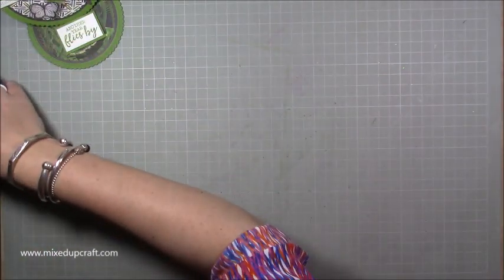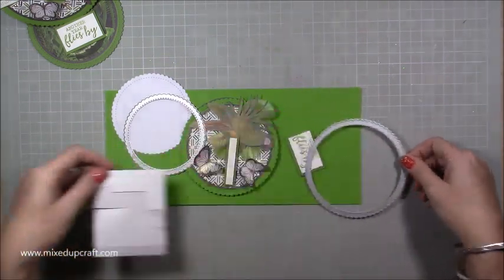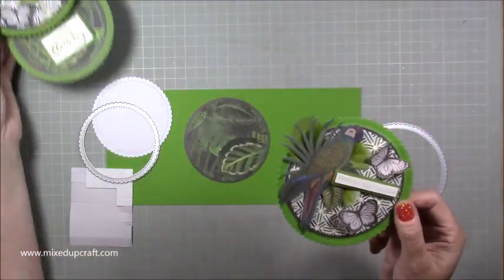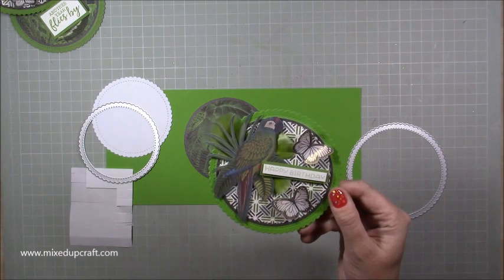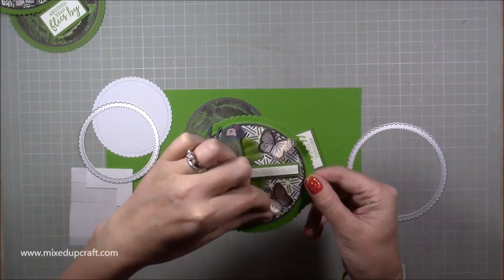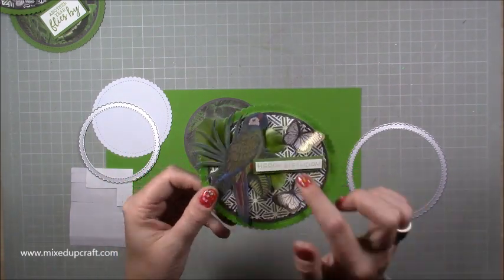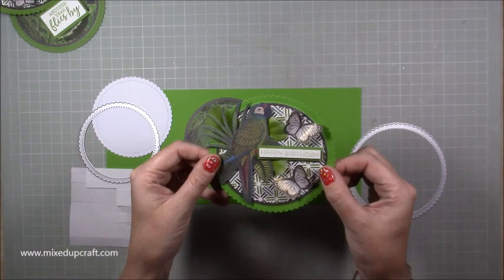What you need is entirely up to you — it depends on what you have in your stash. I've already done a lot of the prep because you don't need to see me fussy cut, but this is my topper. This piece here is done separately. There's the other beautiful parrot from the same paper, and the same fussy-cut butterflies which I just curled up with my finger and thumb to lift them. Behind them I've nestled some real leaves and added my sentiment. Everything is on foam adhesive, and the rest is stuck down with wet glue.